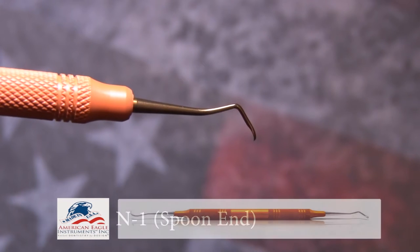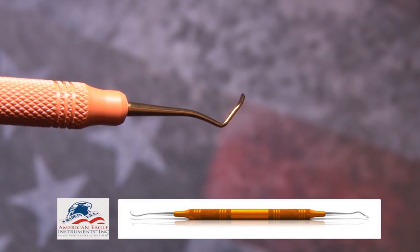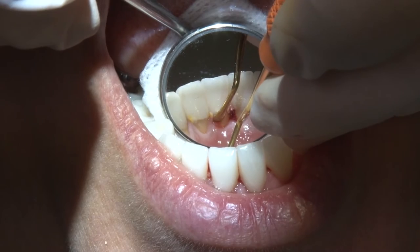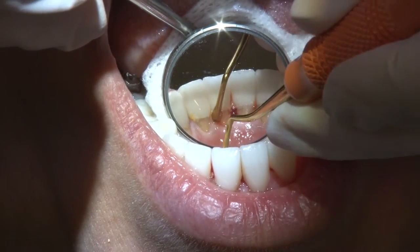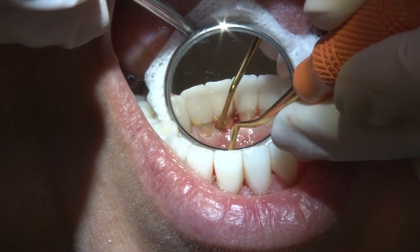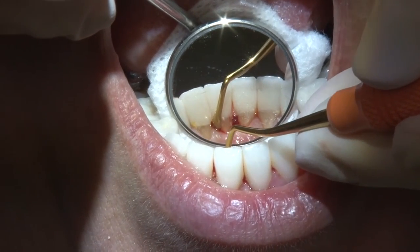The spoon of the N1 is an ideal instrument designed in sharpen-free XP technology, maintaining the oval shape for maximum effectiveness. Sharpening such a delicate working end would quickly compromise the intended shape. Sharpen-free XP technology allows the blade to maintain its original integrity and angulation throughout its lifespan, which is a great advantage to consistent patient treatment.